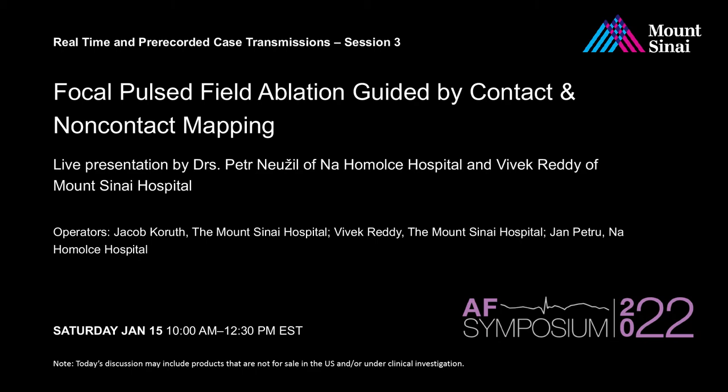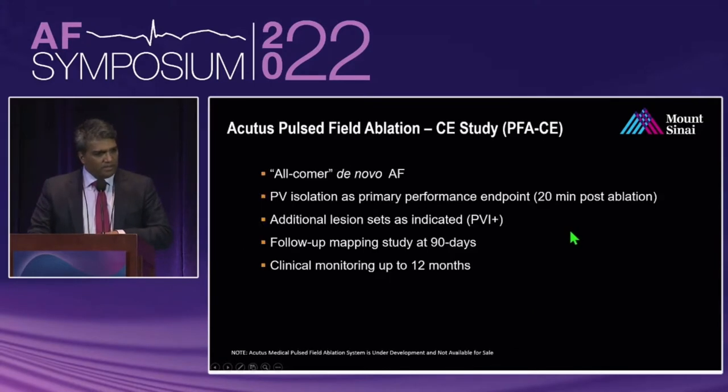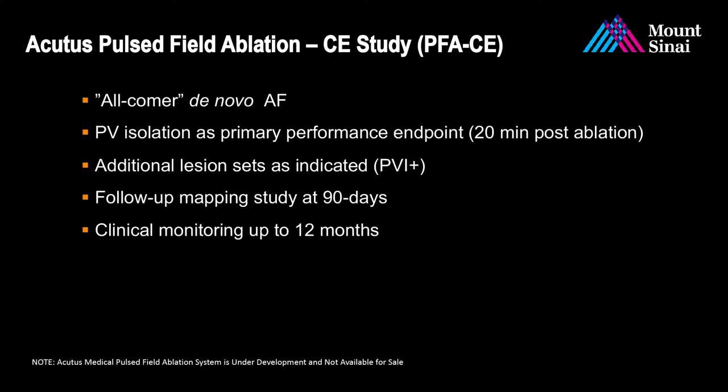This is a case of focal pulse field ablation guided by contact and non-contact mapping, performed at Homoka Hospital in Prague, Czech Republic. Three operators did this particular procedure. It is part of a first-in-human series called the PFACE trial — an all-comer de novo AF trial including both paroxysmal and persistent patients. The goal was PV isolation as the primary performance endpoint, checking again 20 minutes post ablation to verify no reconnection.